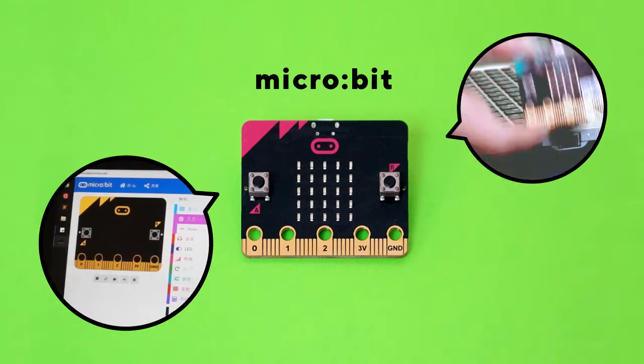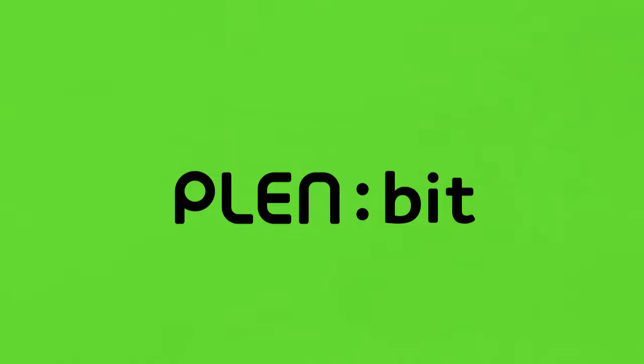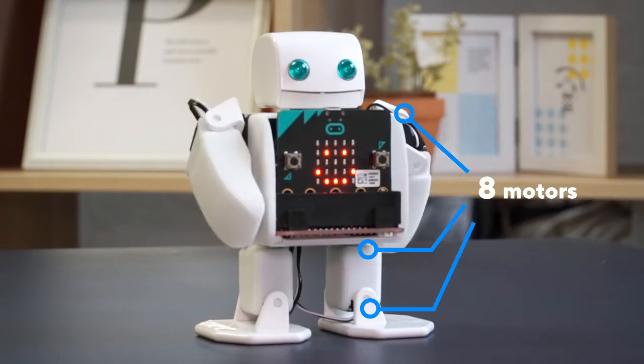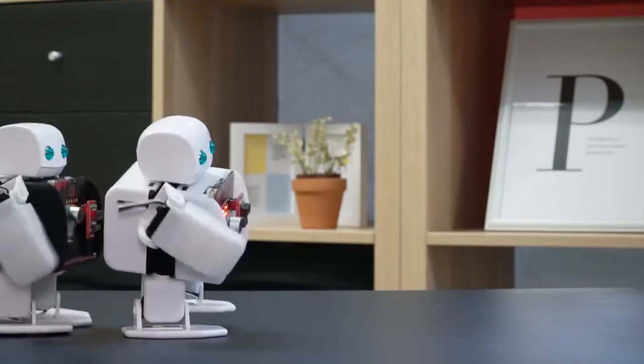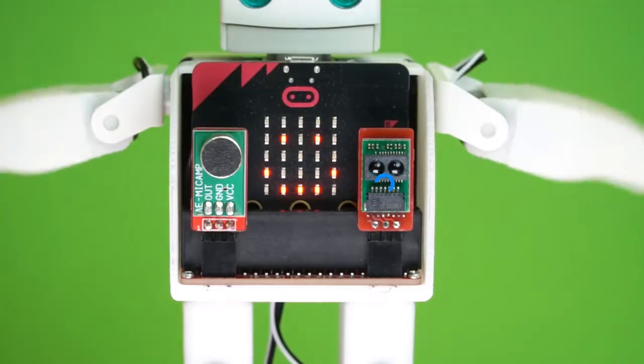The MicroBit is an educational single-board chip, which the PlenBit uses as its brain. The PlenBit is a small robot, only 13cm tall, with 8 movable joints, allowing a multitude of movement. Using motions such as walking, dancing, and waving, you can find many ways to have fun with PlenBit.